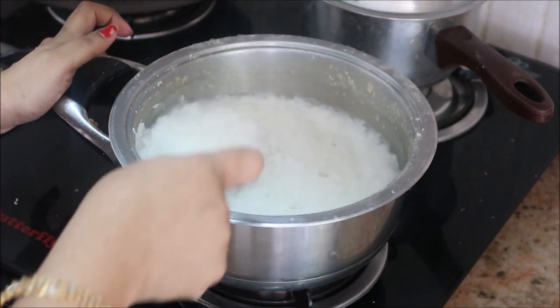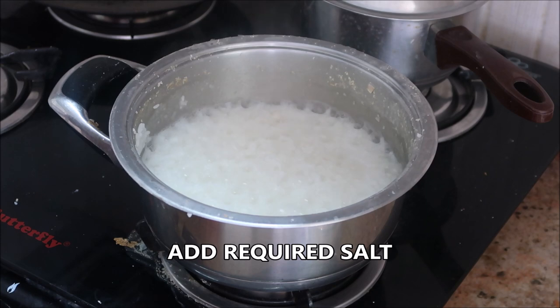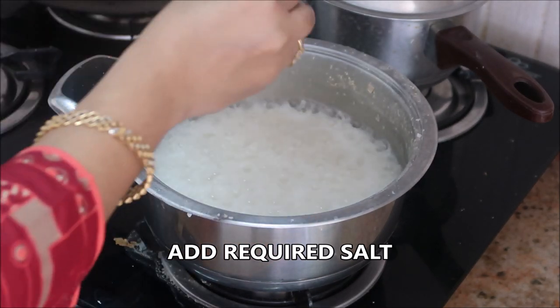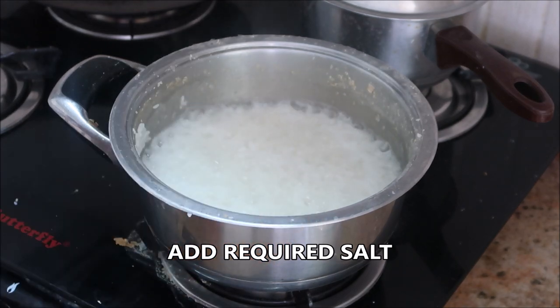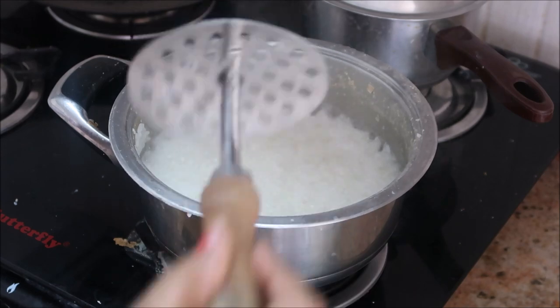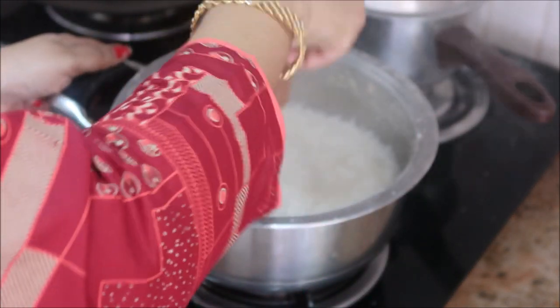Now it's time to add salt. I'm going to add liquid salt. Then I'm going to mash it up with the help of a masher, as my daughter prefers this consistency.